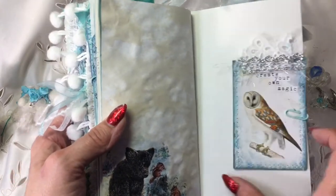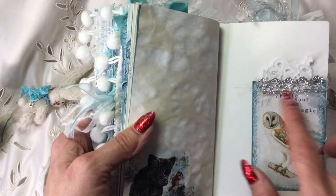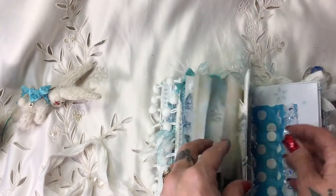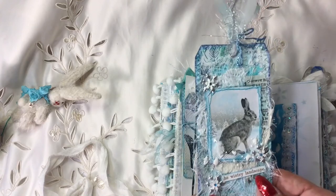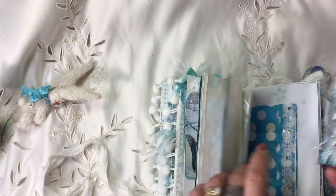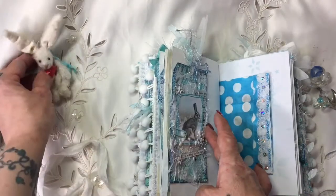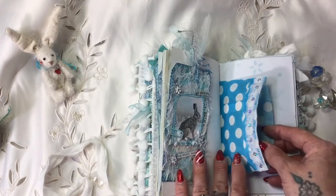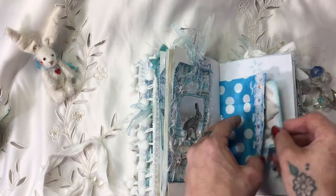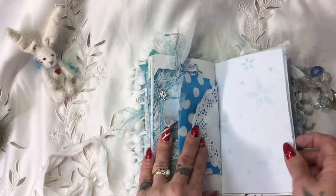Then here we've got another card - just like the other one it's got the background paper printed on the back. It says 'create your own magic' and I've topped it off with some of the trims I've been using throughout. Here we've got another one of my tags with a bunny in a wintry landscape - I absolutely love this tag and feel quite sad to give it away because I love bunnies, but I thought it was a kind thing to do because Joe made me such a beautiful little bunny. There's the other half of the bag and that's got a little fox card in it.